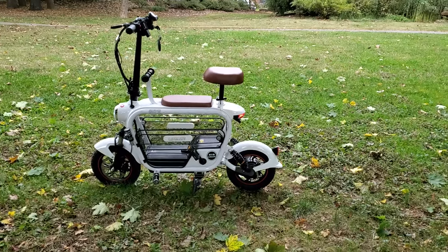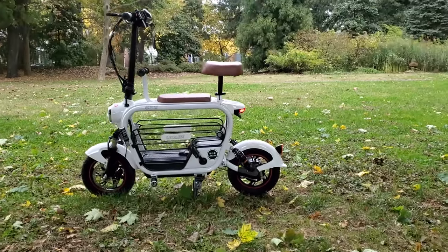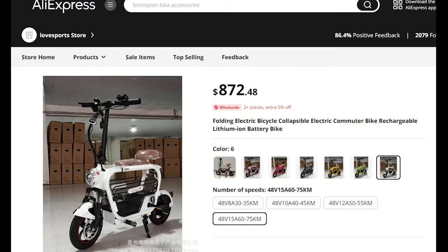This is a bike that I bought directly from China. Here's the website where I got it: AliExpress. It was a little less than a thousand dollars and it was actually really well packaged to my house in the United States. Really good shipping actually.